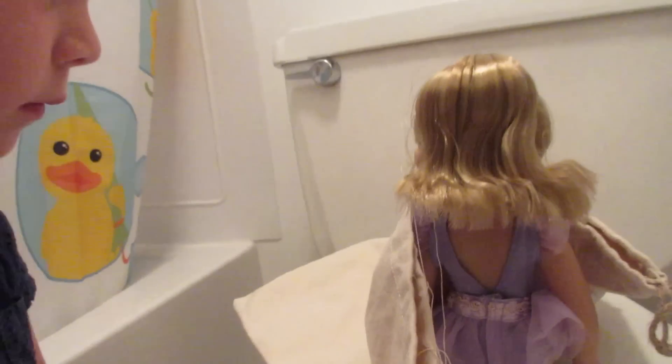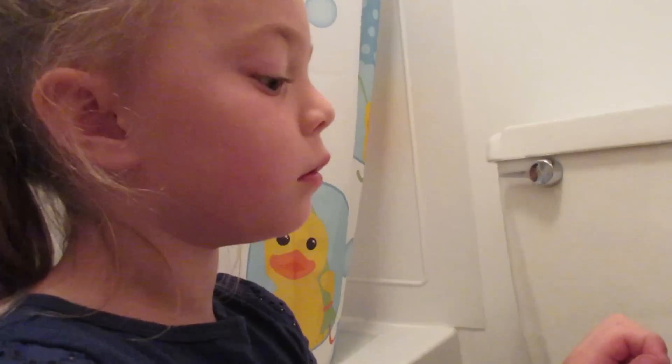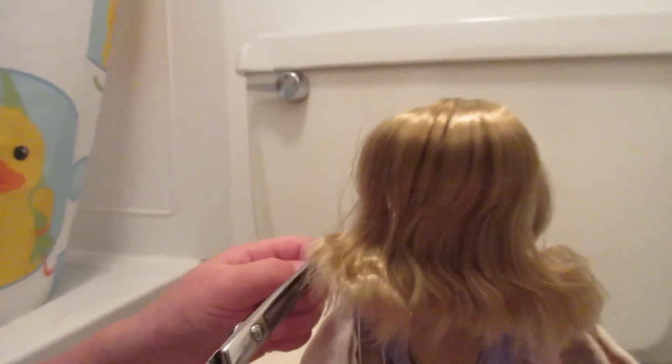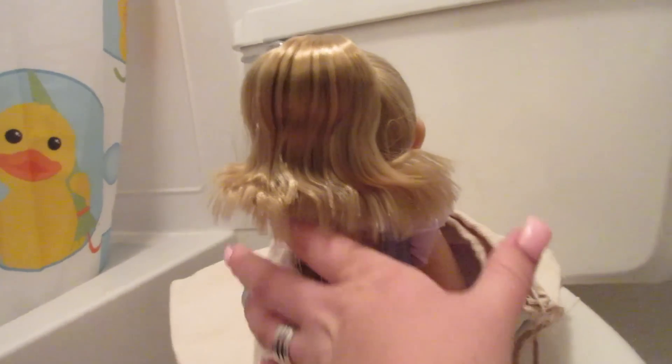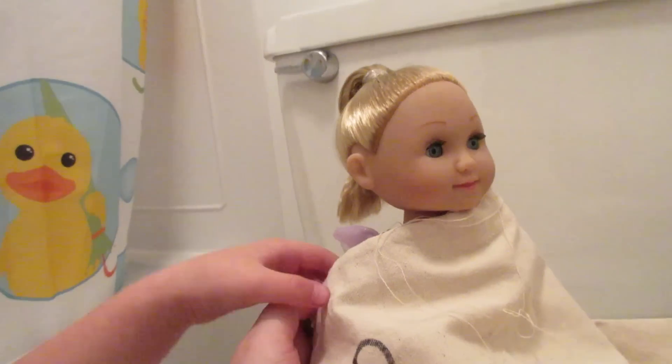Maybe later we'll try to put her hair back in the bun, but for now she's just gonna have it down and kind of have that cute little kink. I think it's cute. I think you did a really good job. Well, you can't do too much.